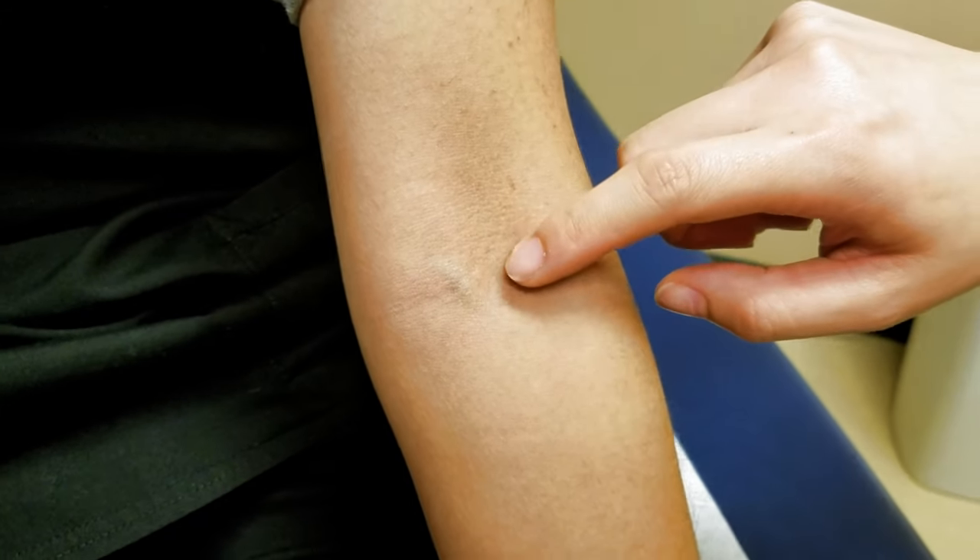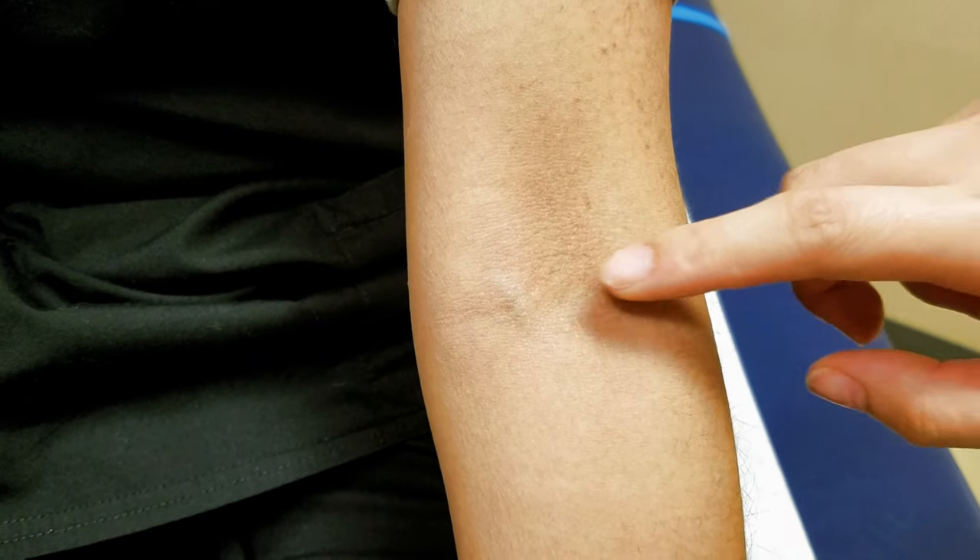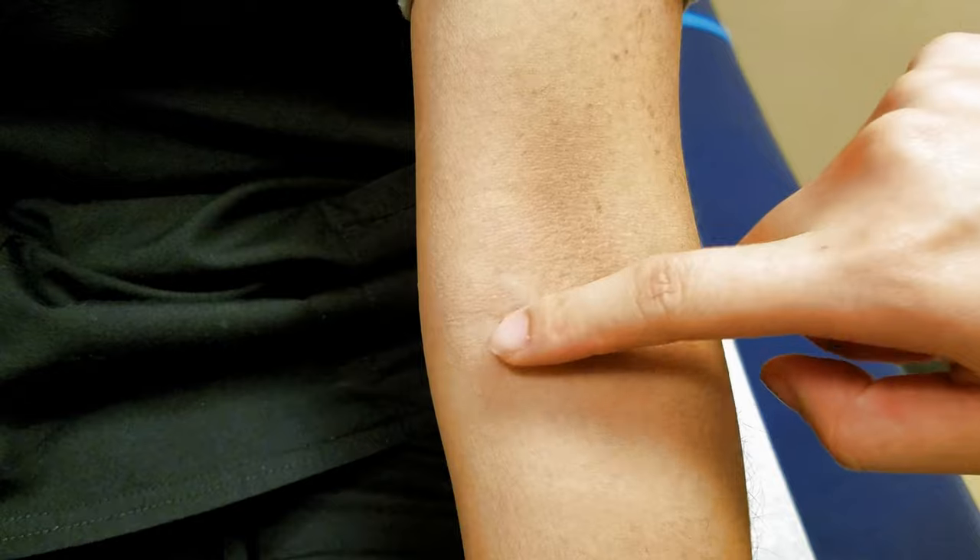We've got three different veins here: cephalic, brachial, and basilic.